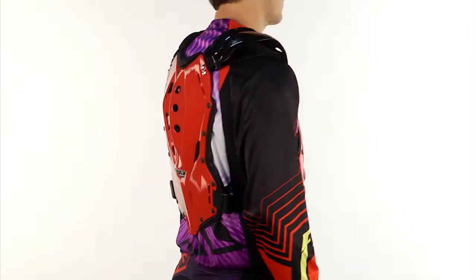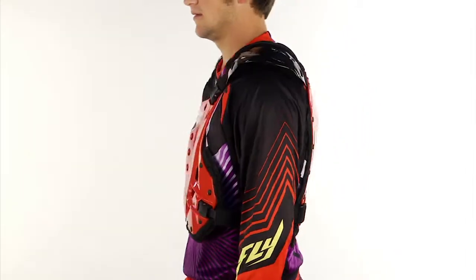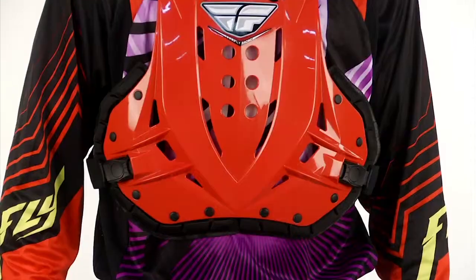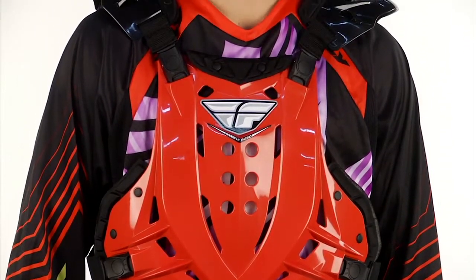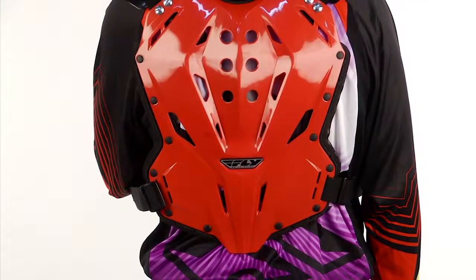This offers a ton of protection. You can see how wide it is in the front and the rear, so you're really getting a lot of protection from any kind of rocks, trees, or foreign debris that would hit you. Very straightforward, great affordable price, and it's a solid staple in our program.